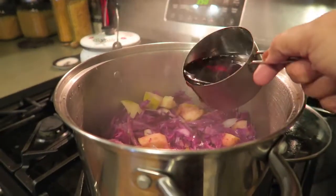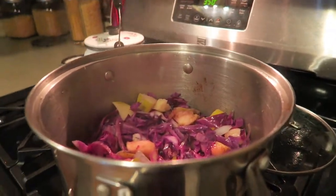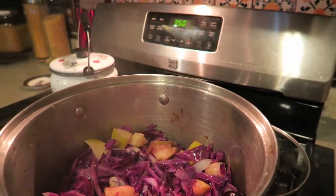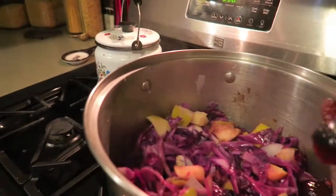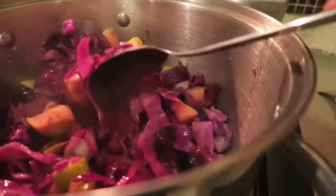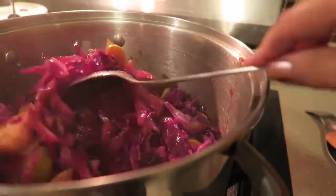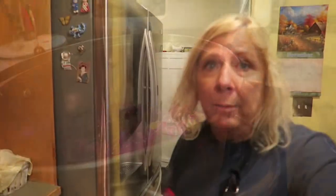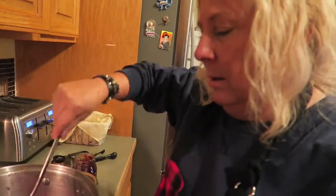We're going to add about two-thirds of a cup — maybe a little more — of red cooking wine. And about four tablespoons of a dark red jelly. You can use currant jelly, plum jelly, or raspberry — I am using plum. That gives it a nice sweetness. Give it a good stir. Now we're going to let that cabbage cook for about another 10 minutes, then cover it and simmer for another 15 to 20 minutes. It could go as much as an hour or more, especially on a very low heat. You can put it in the crock pot and just let it go.